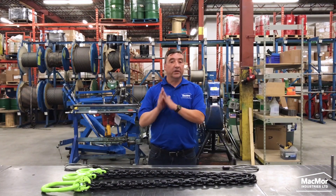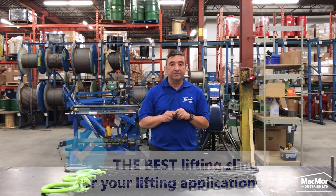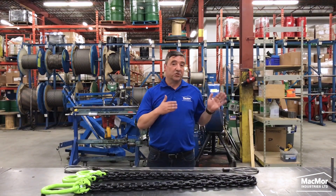Our goal is to help you understand the basics of overhead lifting slings so you can make an informed decision and select the best lifting sling for your particular application. Chain slings, wire rope slings, web slings and round slings can all be used safely and efficiently to lift, move, position and load.